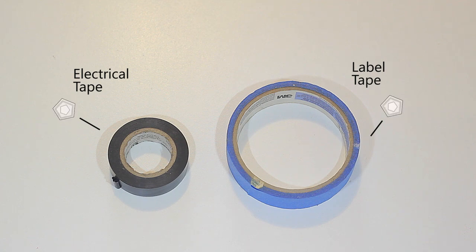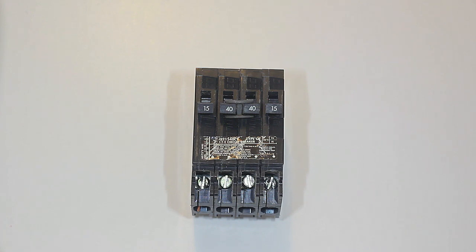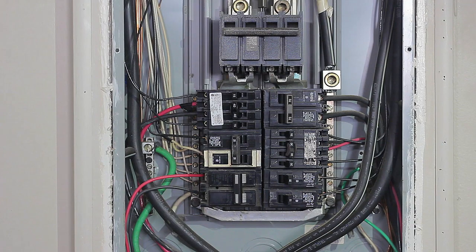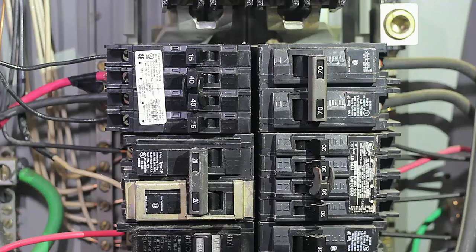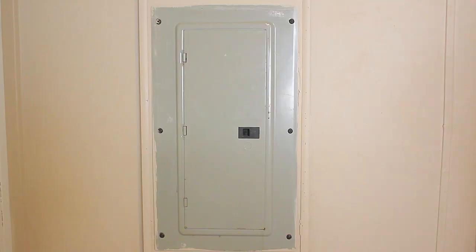You might also need electrical tape and/or label tape, and most importantly your new circuit breaker. You've already diagnosed that you need a breaker change — either because your breaker overheats, trips too low, makes a buzzing sound, stays open, or doesn't trip when it needs to. You tested with a multimeter and confirmed it's the breaker.